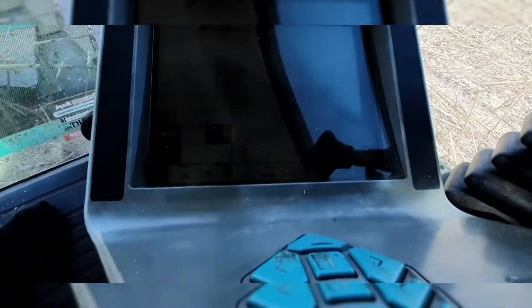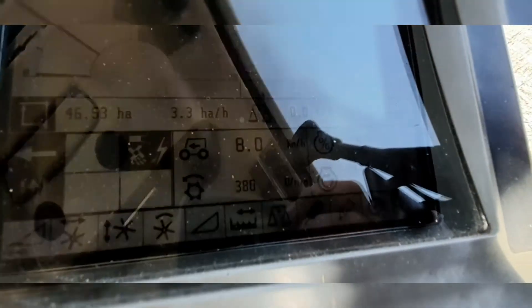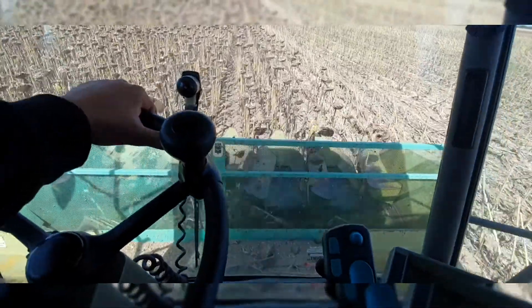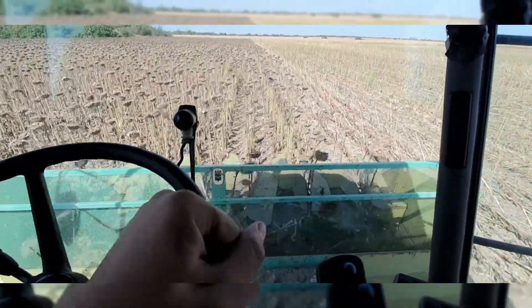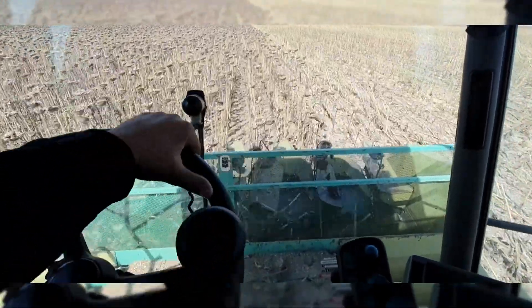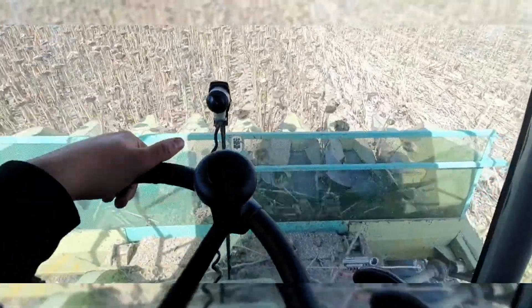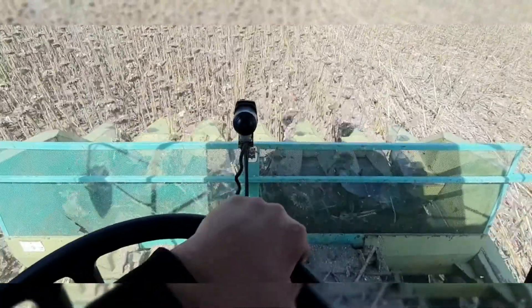Right now I'm going around eight kilometers an hour and the engine load is around 48 percent. That's not that bad actually, but when I started opening the end rows — or the headlands, whatever you call them — I had a lot of trouble with the green stubble, because when you're doing the headlands sometimes the sunflowers will be tilted to the side because of the wind.